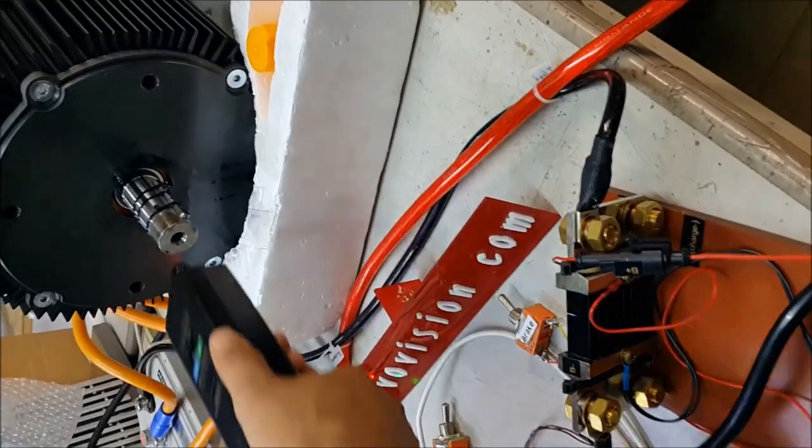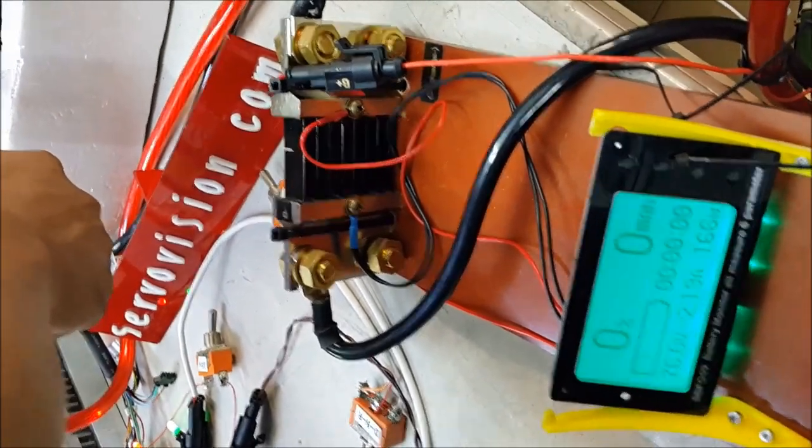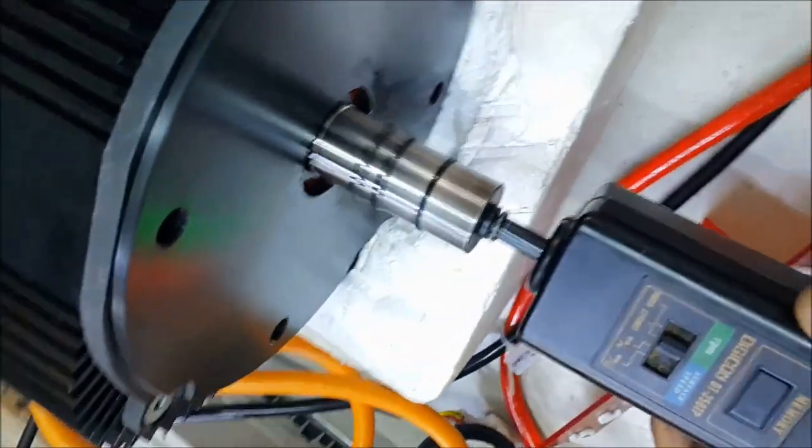The maximum temperature is 140 degrees. Ingress protection is IP65. Efficiency is around 92 to 95%.